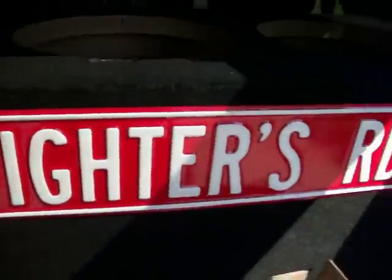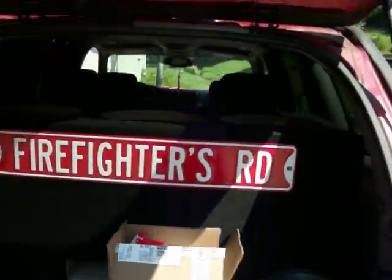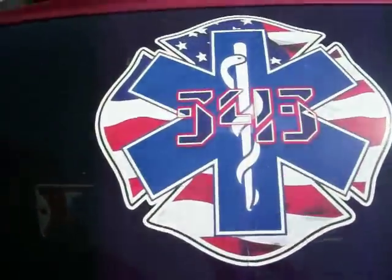Got a firefighter road sign — my dad actually found that for me, it's an actual road sign he found out in Virginia. We've also got 'Tech Force Services' on the back. Oh, before I forget — I got one side plasti-dipped already. I'm telling you, it looks badass.